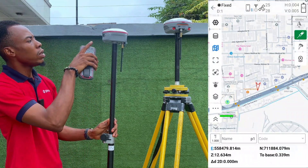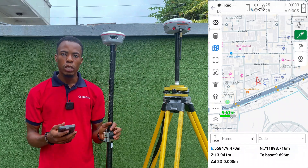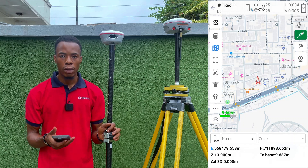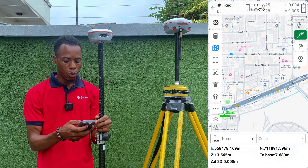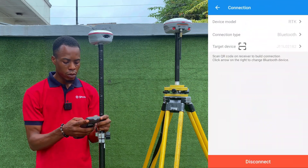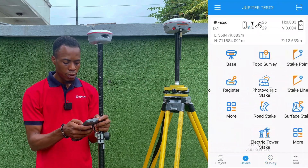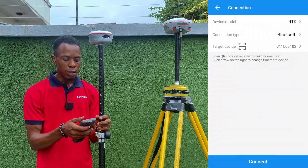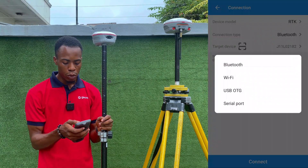The laser on the receiver is now on. However, the limitation of connecting via Bluetooth is that we cannot access the camera of the receiver. We have to go back to Connection. Let's turn off the laser first, then go back and disconnect the Bluetooth connection.